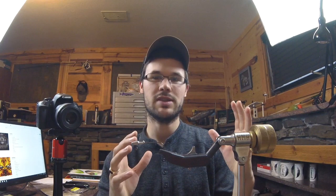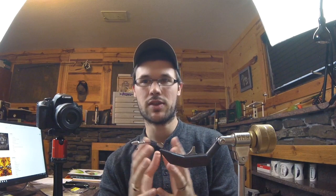How's it going everybody? Gunner here. Today I'm going to launch a four-part small video series dedicated to tying jigs.